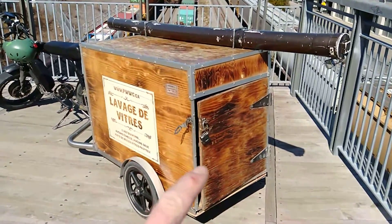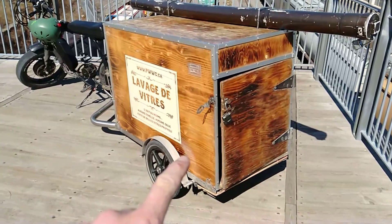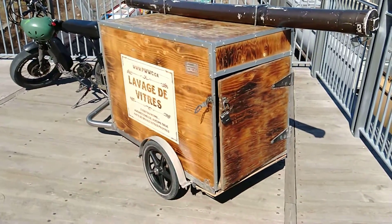So we have a three-stage system in here: we have our RO, our DI, and our pre-filter.